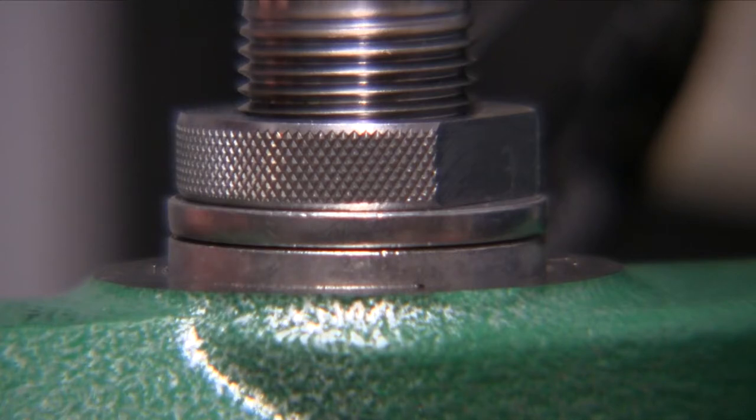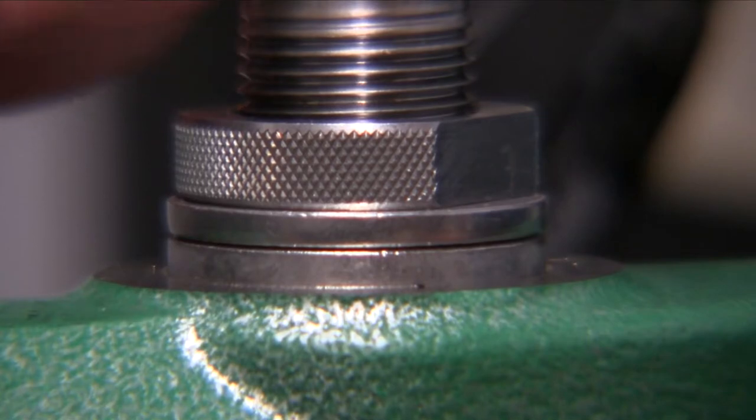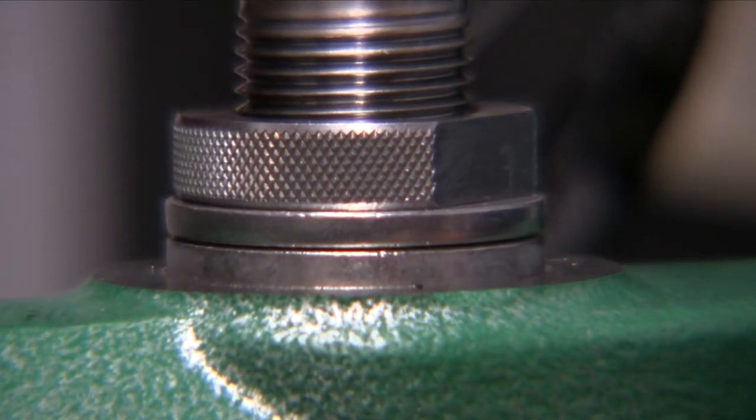One of the nice things about this bushing is that it does allow a little bit of float in the mechanism so that you get more concentricity in your cartridges, especially the case mouths when you are sizing brass or if you are loading bullets, because it does allow for a little bit of float.